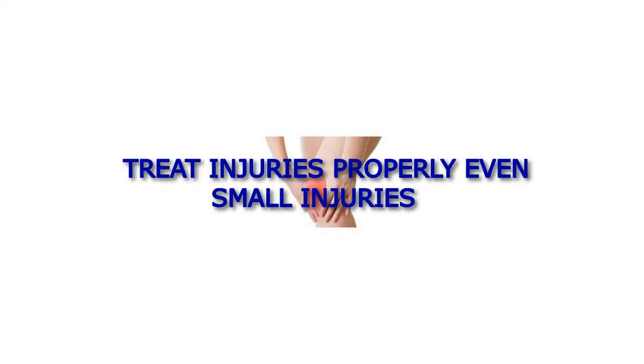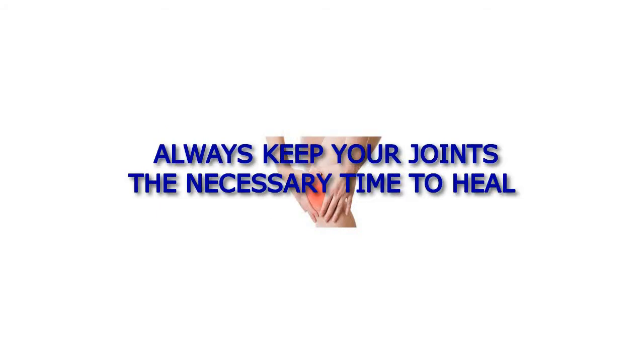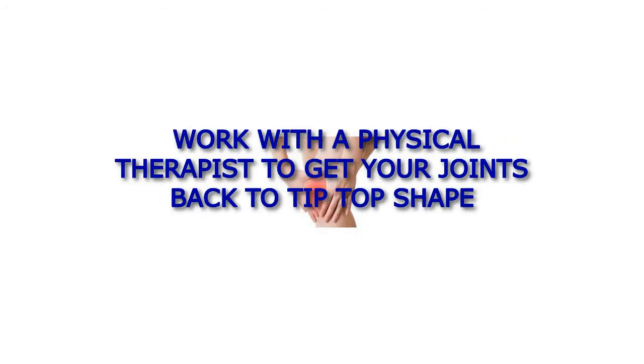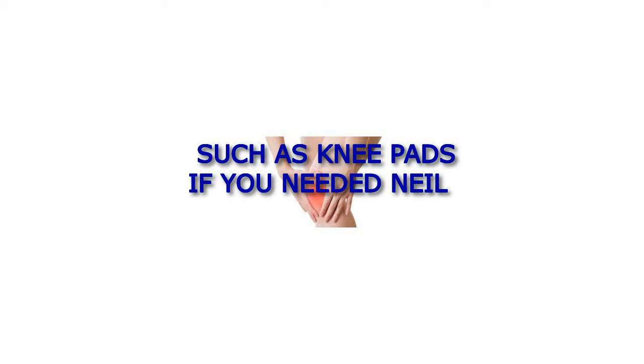Treat injuries properly. Even small injuries such as ankle sprains can lead to arthritis in nearby joints later on. Always give your joints the necessary time to heal, regardless of the severity. In case of serious injuries, work with a physical therapist to get your joints back to tip-top shape. To decrease the risk of injuries, warm up and stretch properly before starting any workout, do not push yourself too hard, and wear the appropriate protective gear such as knee pads if you need to kneel.